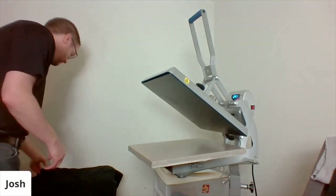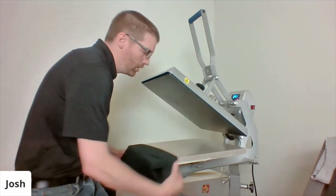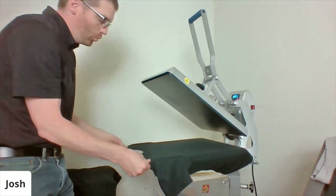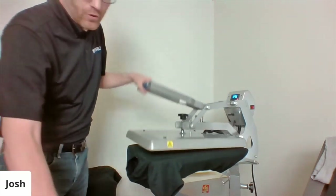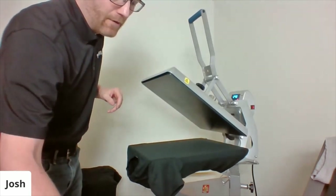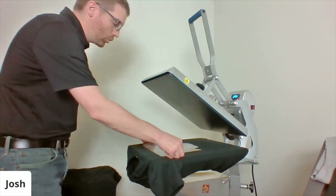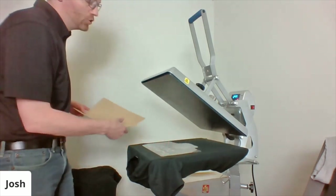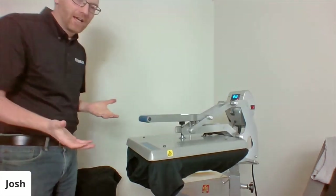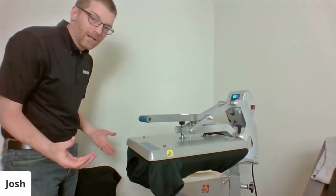I'd just keep pressing shirts and working through the job. One of the questions I got recently is: why should I consider the dual air fusion heat press, which is an upgrade over this Autoclaim? If you're doing larger runs — around 50 pieces — the real benefit of the dual air fusion is that once you lock the machine down for 15 seconds, you're essentially dead waiting. There's no benefit in grabbing anything.